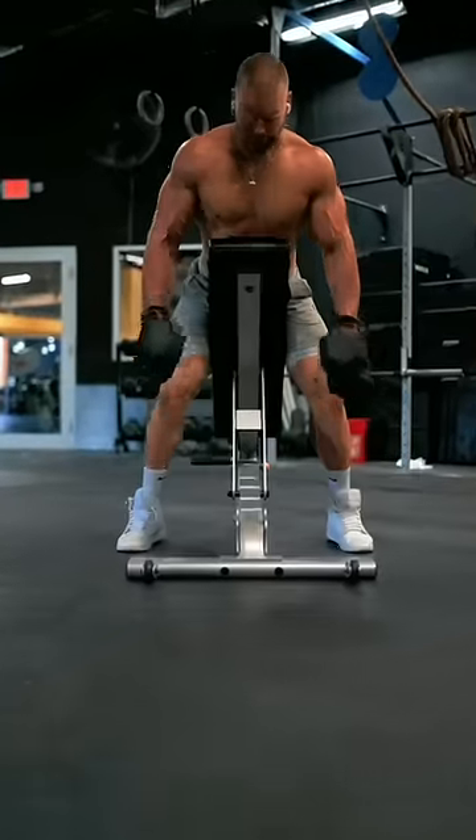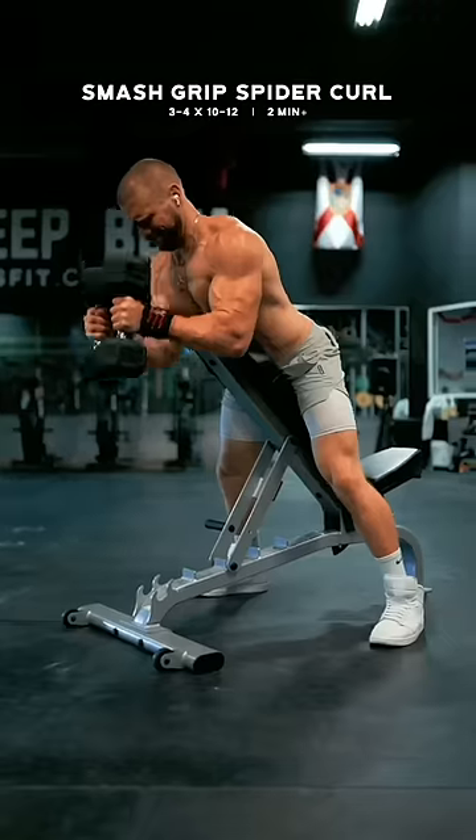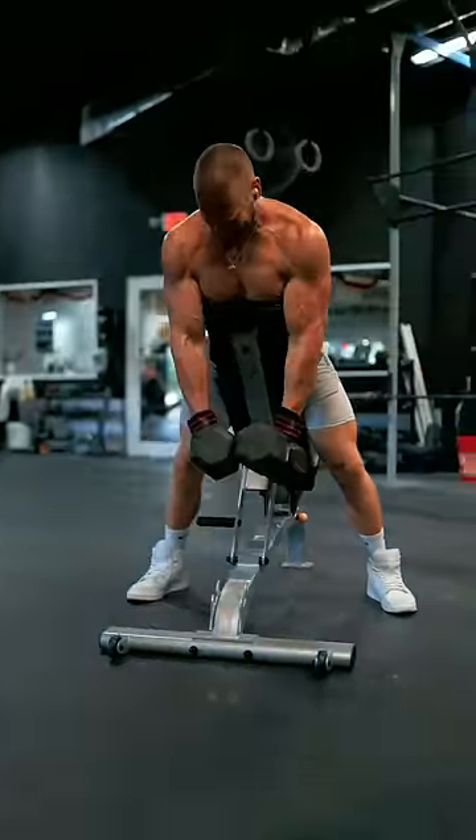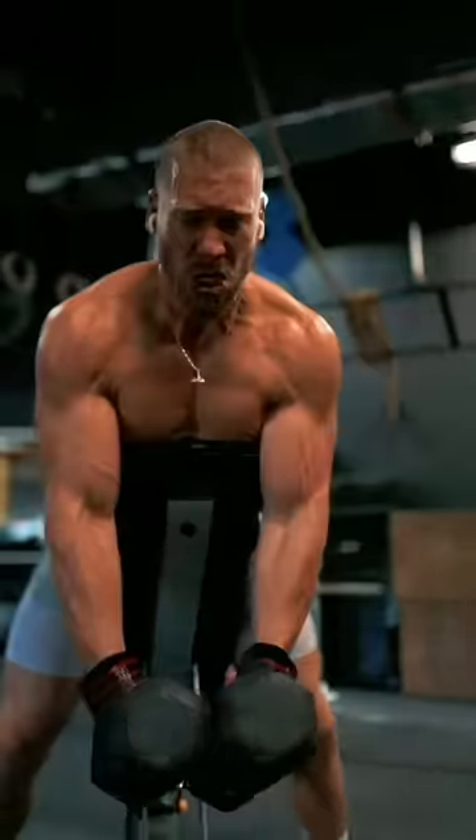And finally, the smash grip dumbbell spider curl. Drape your sternum just over the top of a bench. Lightly press the dumbbells together while keeping your elbows held in throughout the entire range of motion, and aim to perform, resting as long as you need.